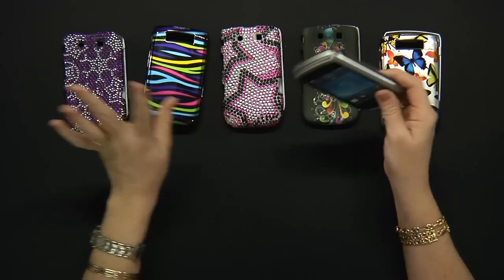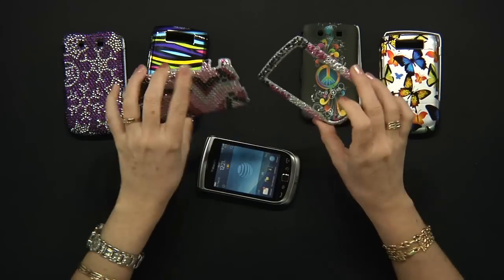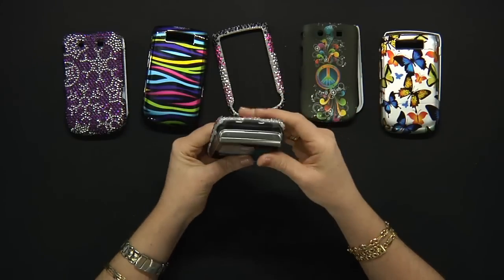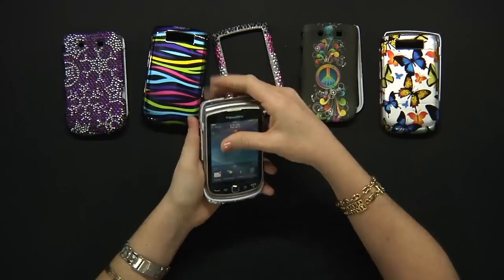It comes in many different choices of colors, designs, and textures. Like I have this one full of rhinestones. Let's try the same way — just snap your phone into the back piece.